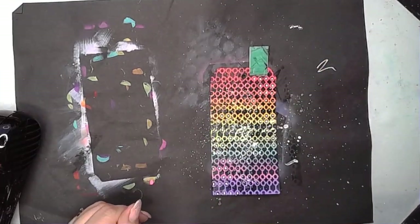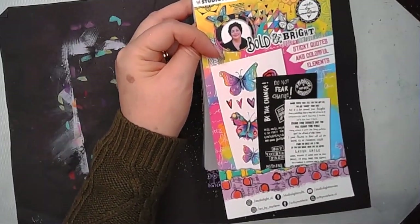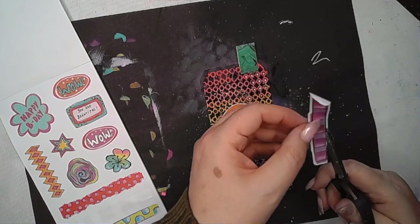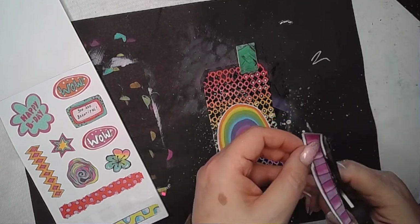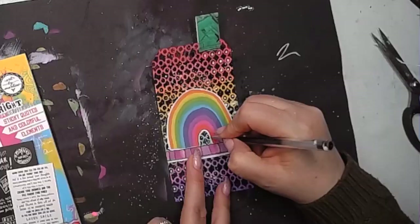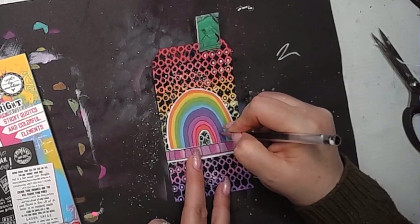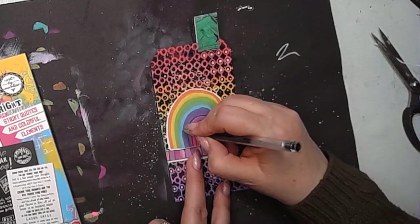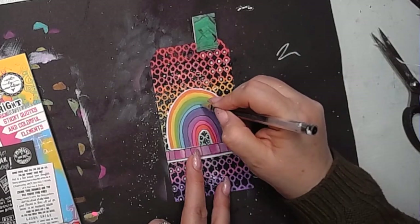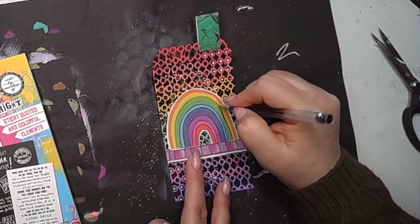I added some white splatters and stuck the tab on — a super quick step really. These bold and bright stickers from Marlene are just so great for instant focal points — no glue needed, you can just stick them right where you want. I snipped off some of the white on one side and then decided I would doodle on the rainbow, pulling some sketchy lines over where the colours meet and adding doodling details to add a little more interest.